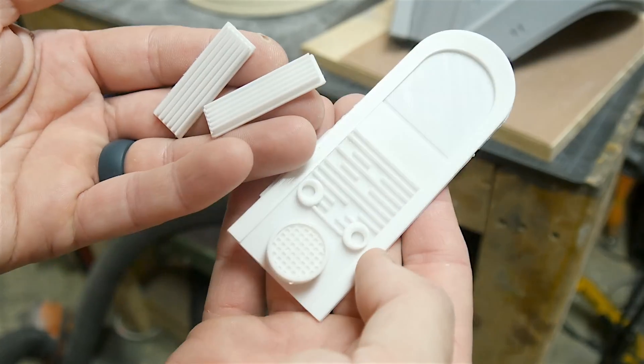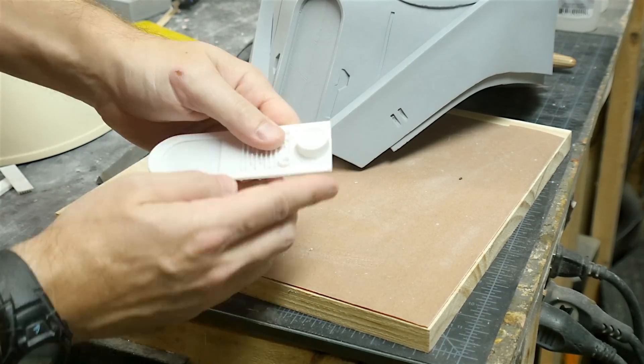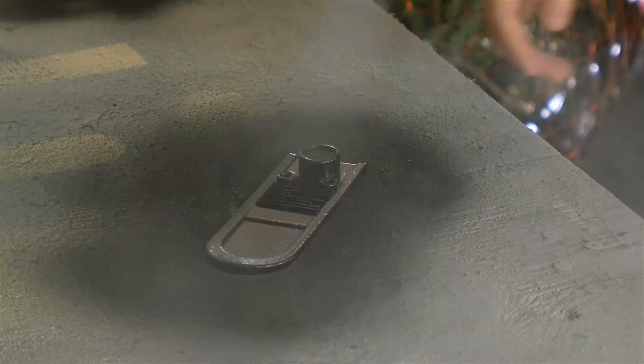I also printed out a few detail pieces that needed to be painted black. On these I just had to really sand the edges to make sure they would fit into the helmet. After a test fit I was happy with them, so I did one coat of primer and then some paint.